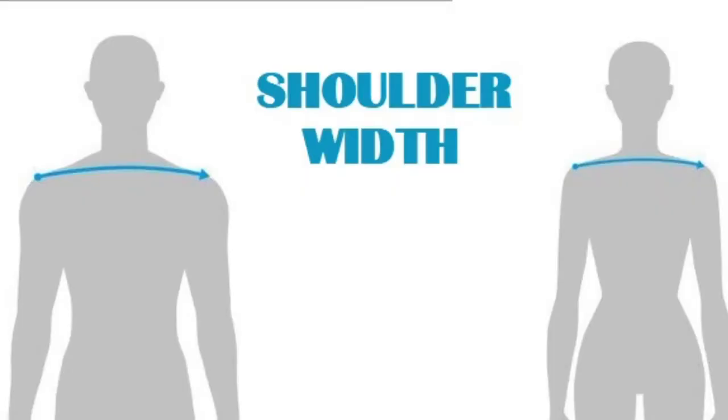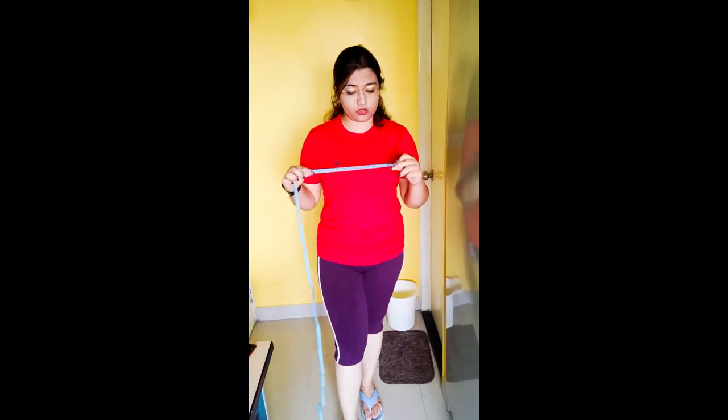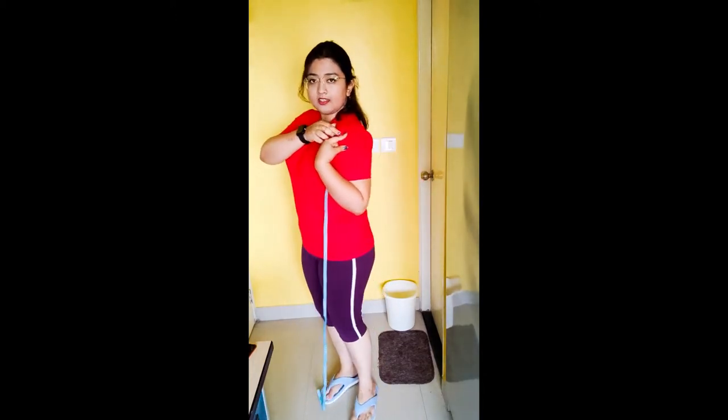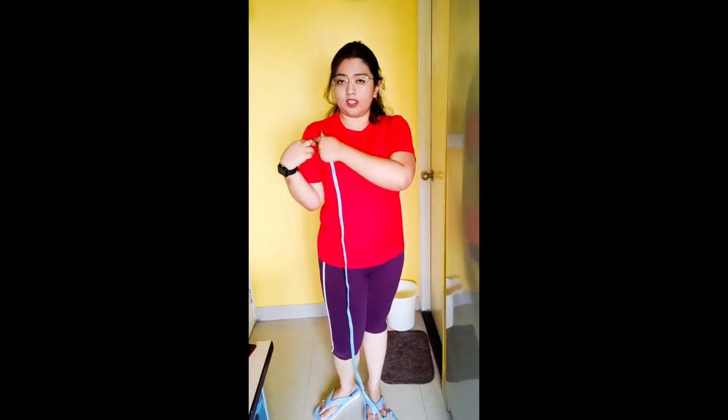I'm going to use this tape — you might know this as the tape that tailors use. It's also good to keep one at home for measuring yourself whenever you need. When you're wearing a t-shirt, you will see there is a hemline here, a hemline here, and one here, so what you can do is simply measure it this way.